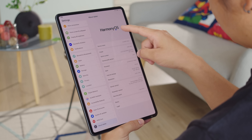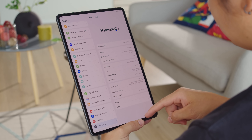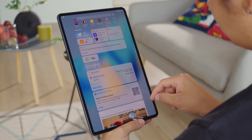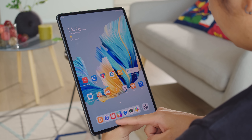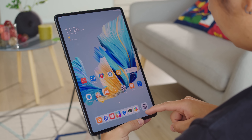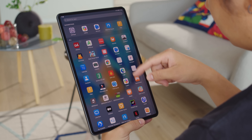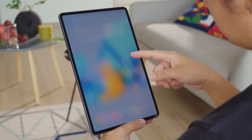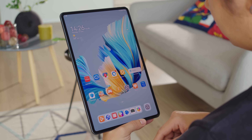If you open up HarmonyOS 2.0 on a phone or a tablet, like the new MatePad 2 Pro, you will see it looks a lot like EMUI 11. You have your apps at the bottom, and you can make two types of folders — regular folders and smart folders, which are larger and show the icons of the apps inside. Swipe down on the top left and you'll see a standard notification panel, but swipe down from the top right and you'll see the HarmonyOS control panel, which has clearly taken some inspiration from iOS.